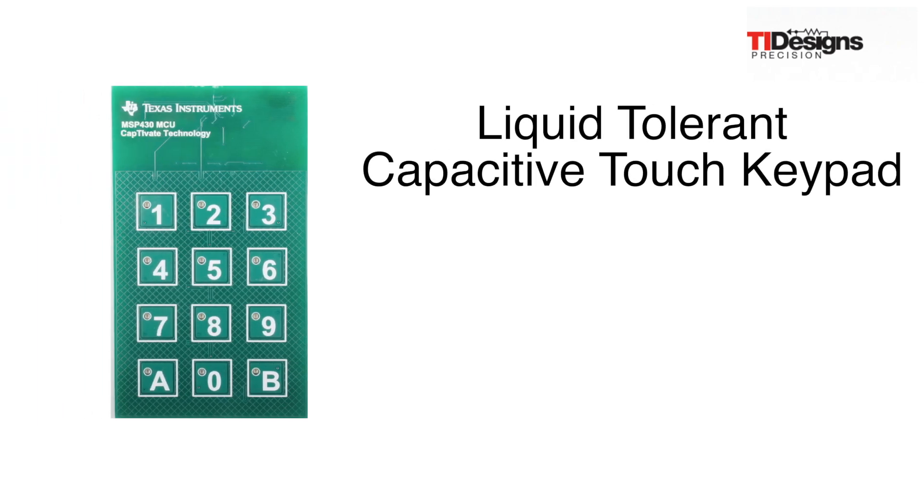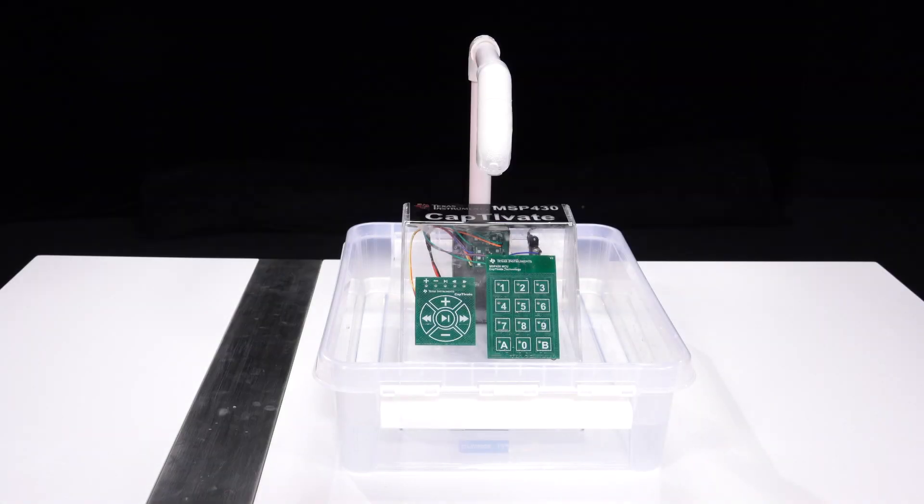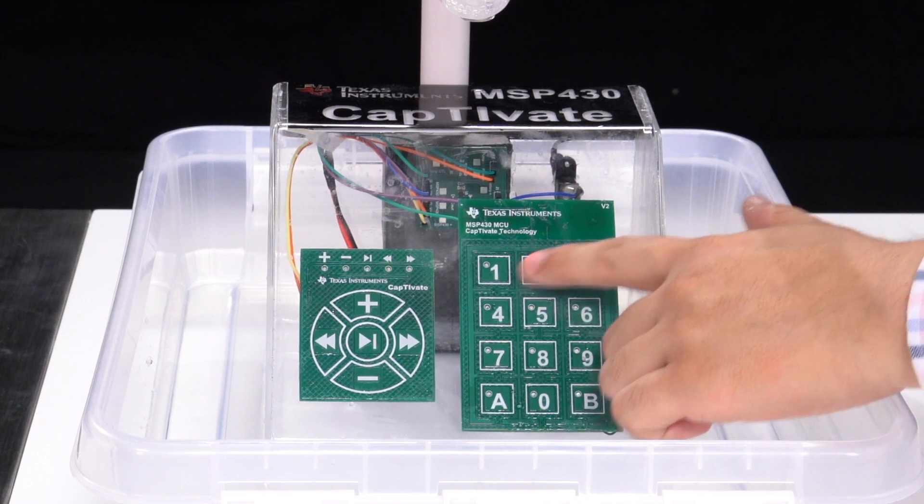This reference design for a liquid-tolerant capacitive touch keypad was developed using an MSP430 Captivate microcontroller. This demo works properly under the IPX5 water resistance rating condition and simulates an environment where tolerance to flowing liquid is desired. Pressing the capacitive touch buttons on the keypad will light up an LED and make a sound, letting you know that a touch is being registered.